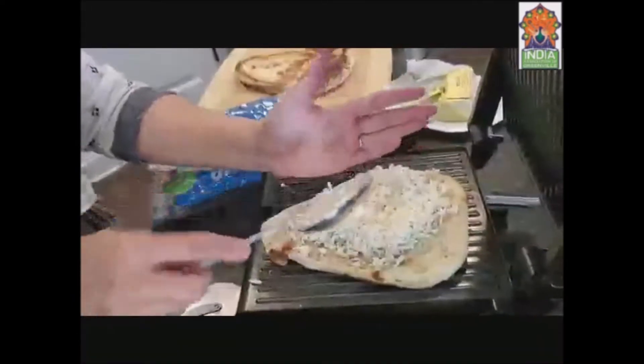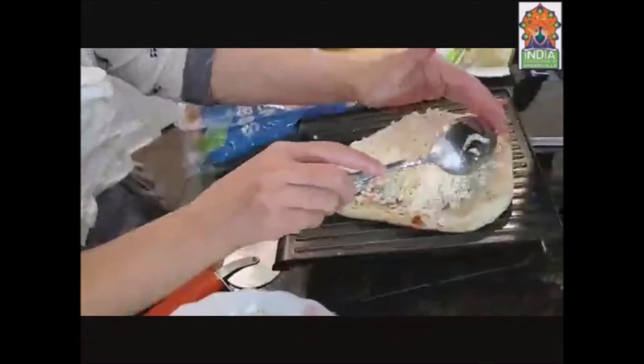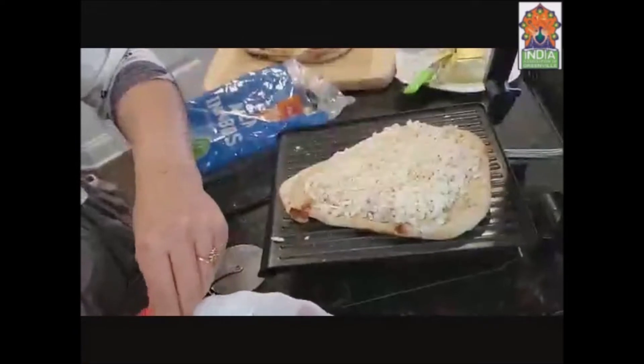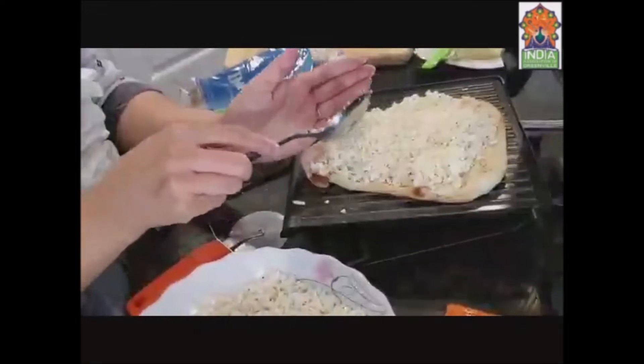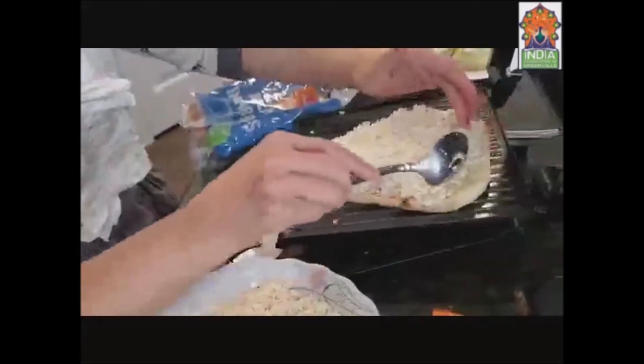It's a very easy recipe — you can make it daily for a quick dinner or a quick evening snack. See, it's a good layer of paneer on the naan.